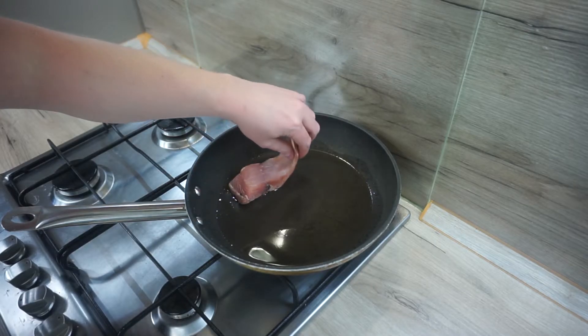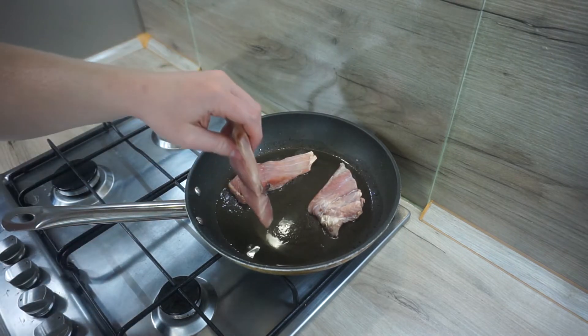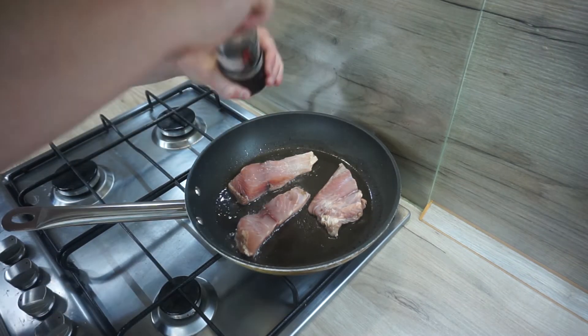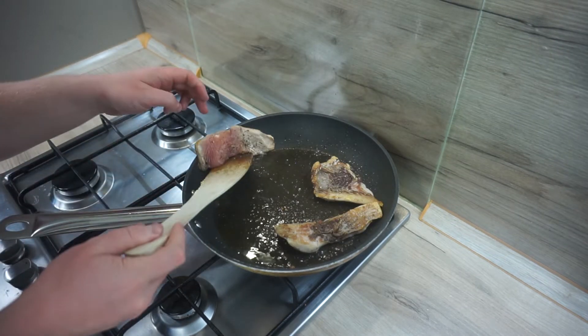This recipe is for everyone. Start with frying the fish — heat up the oil and lay the fish away from you to prevent splashing. Hold it with your hand for a while so the fish doesn't curl up. Season with salt and pepper.